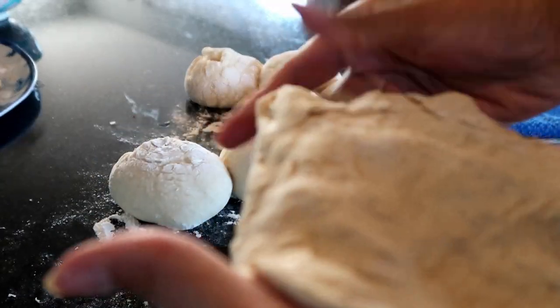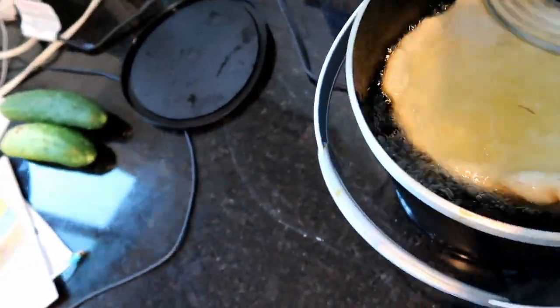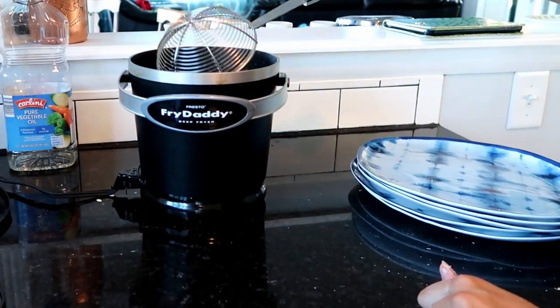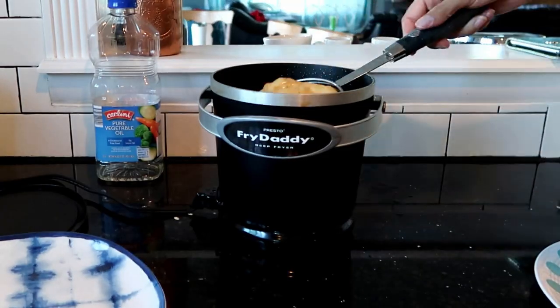If you don't know these as elephant ears, you might know them as fried dough - which is a very accurate, succinct description of what it is: dough that you fry. The dough itself is actually not very sweet; there are only a few tablespoons of sugar in the recipe.